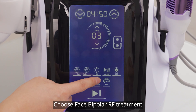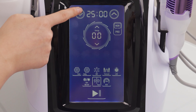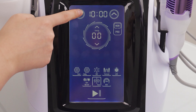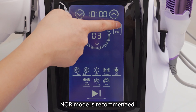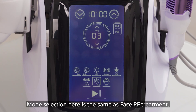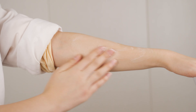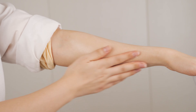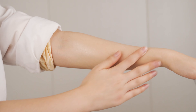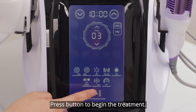Choose face bipolar RF treatment and set parameters; 10 to 15 minutes is recommended. 3 to 7 intensity level is recommended. Noir mode is recommended. Mode selection here is the same as face unipolar RF treatment. Apply RF gel evenly to the target area before treatment.